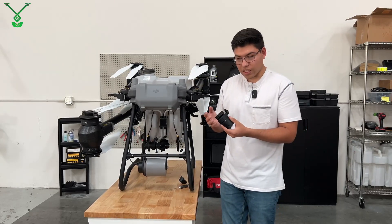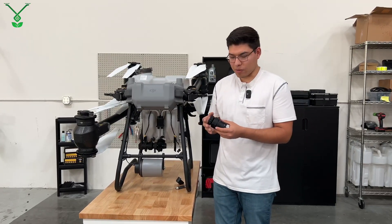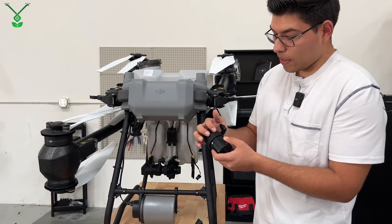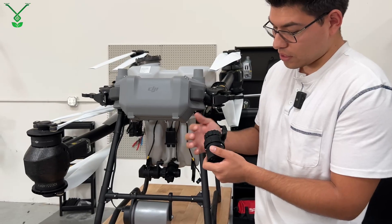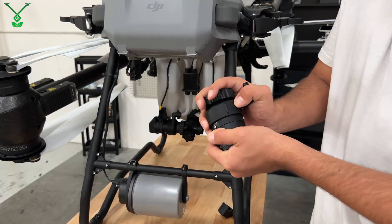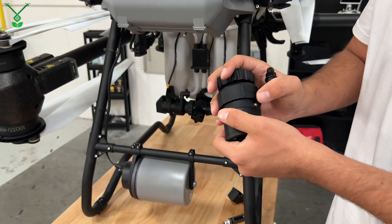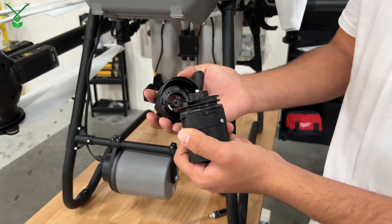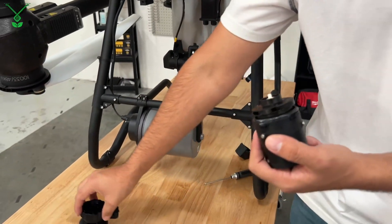Now let's take a closer look at what's inside these impeller pumps. If you can see here, there's a diagram that shows if it's unlocked or locked. In this case, there's an arrow showing locked. So what we have to do is turn it counterclockwise — see the arrows are pointing toward each other — and then just wiggle it out and put it aside.